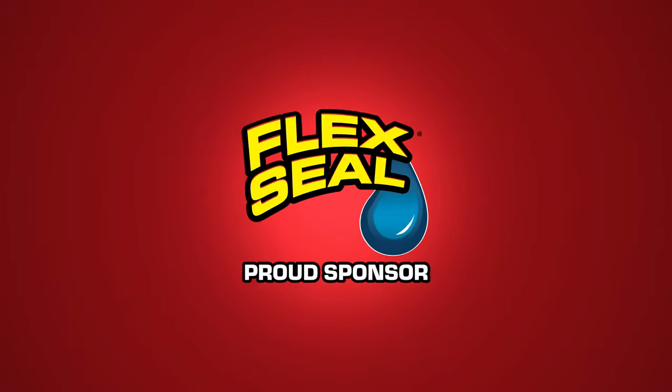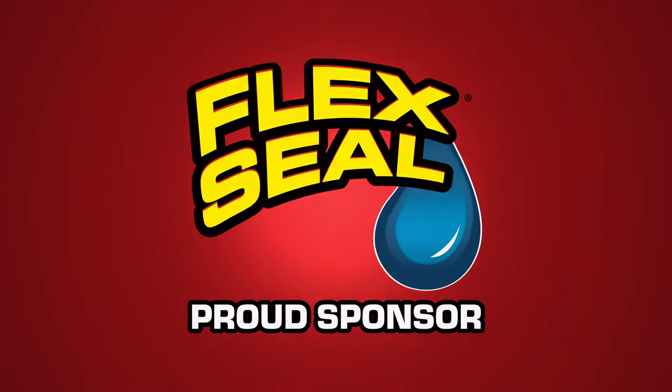Thanks Flex Seal for sponsoring this video and powering our science mission. Hi, I'm Mark from Team Dominator.